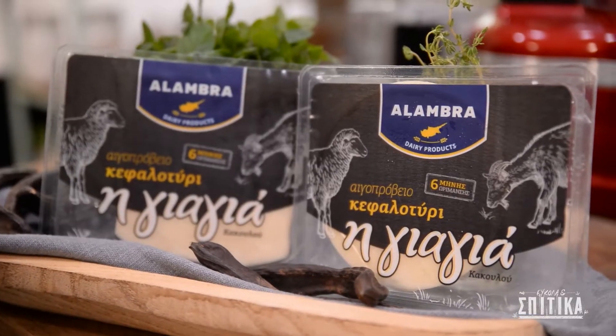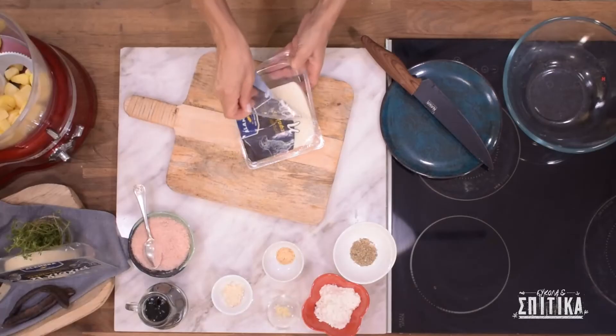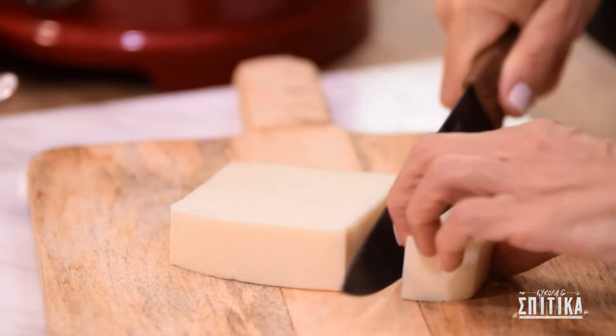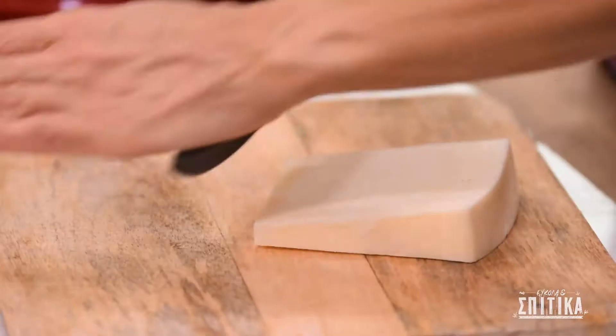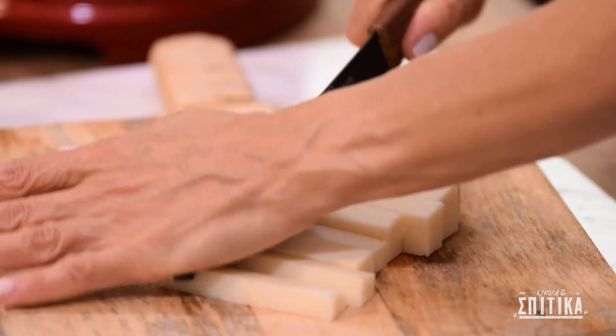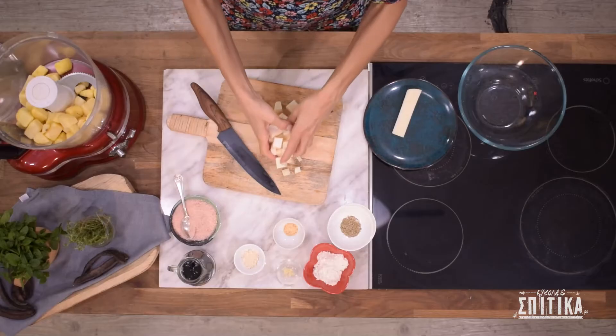Τώρα το κεφαλοτήρι μας — θα χρειαστούμε 200 γραμμάρια κυπριακό κεφαλοτήρι. Τα 200 γραμμάρια τα κόβουμε σε κομματάκια και τα ρίχνουμε στο πολυνίξερ.